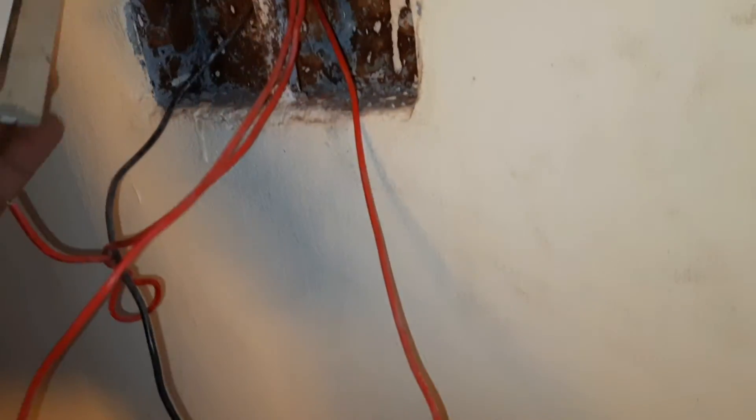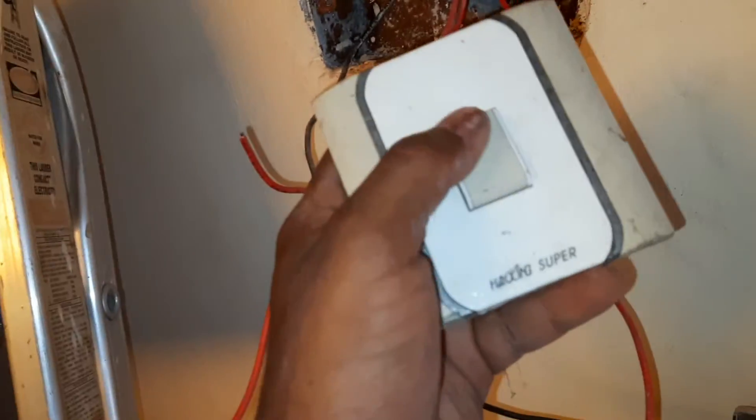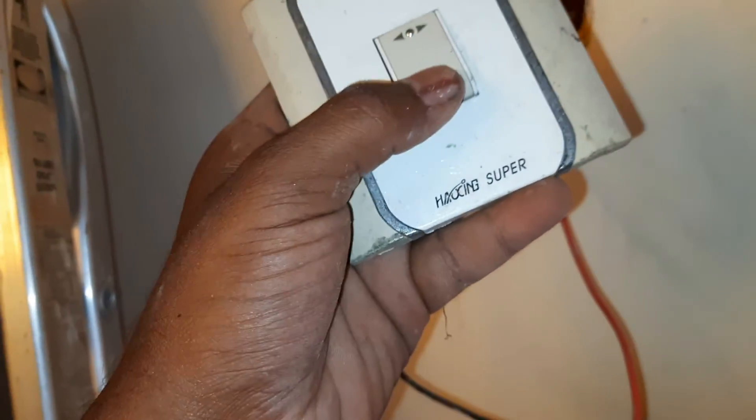Hello, welcome to the show. Let's see how I have concealed a switch connection.